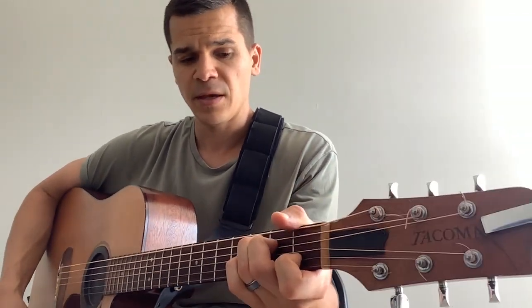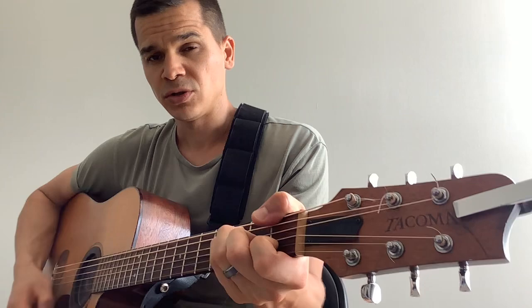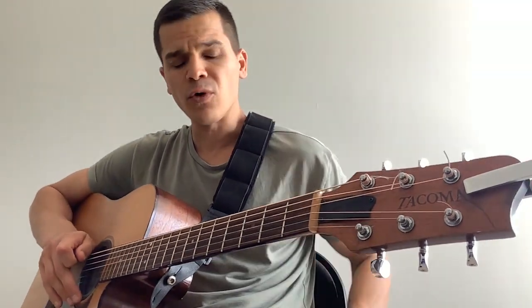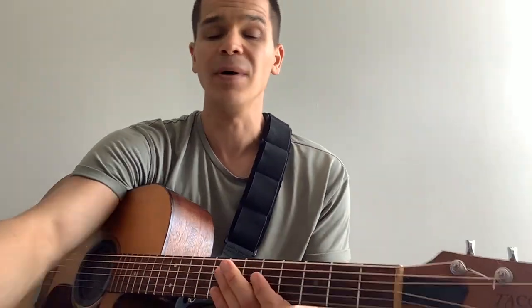The chords that we're going to have are C and F. Now, in my previous video, when I shared some of the forms that John Mayer uses, he uses his thumb a lot.